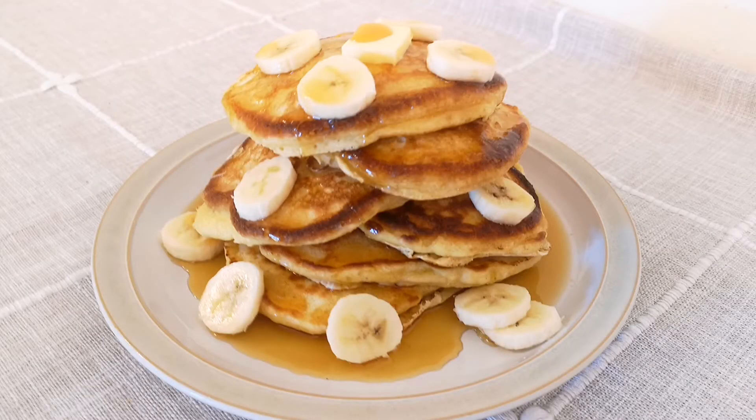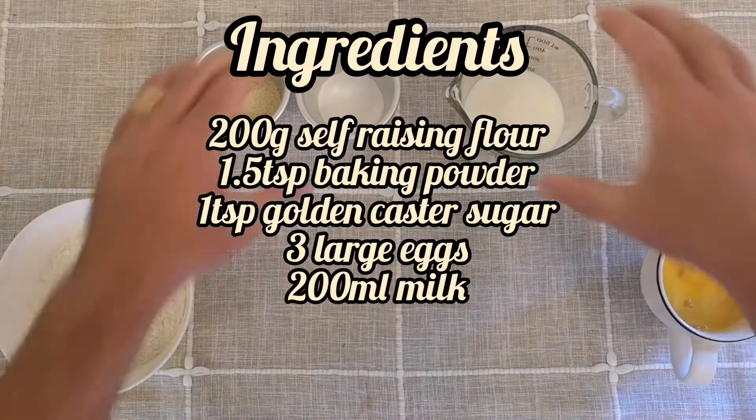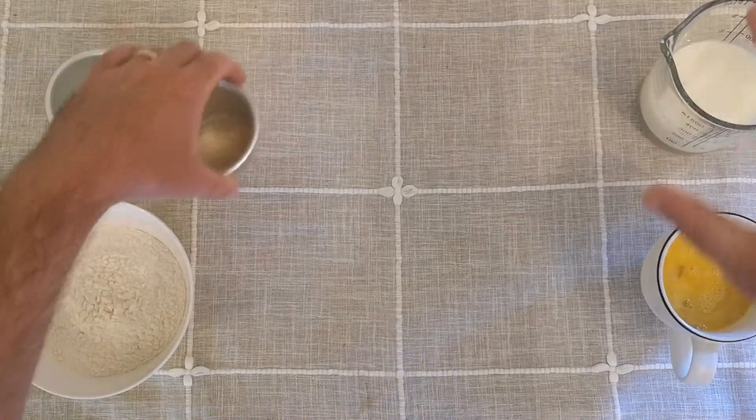It's easy to make pancakes at home, but if you want to make super soft and fluffy pancakes, I've got a couple of tips to share with you that will elevate your pancakes to the next level.